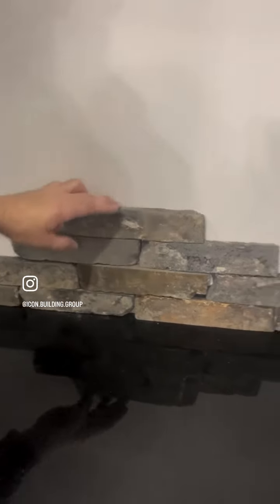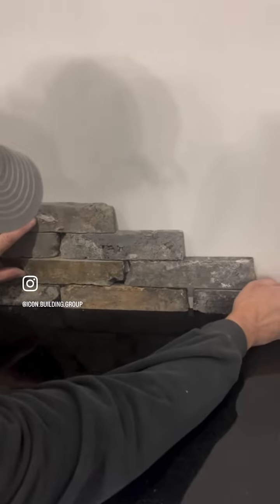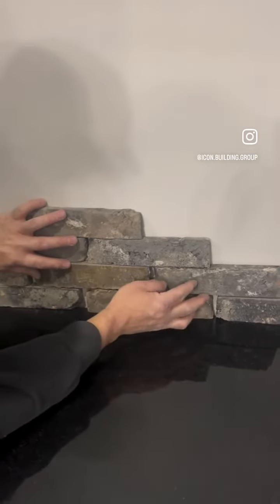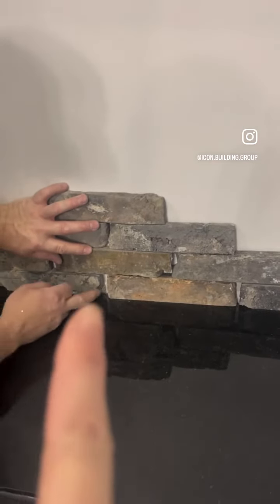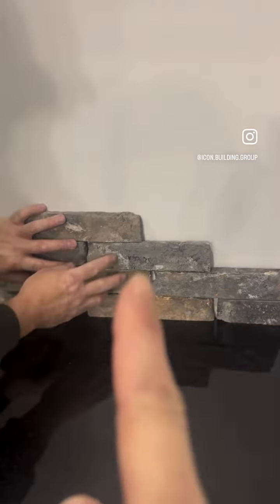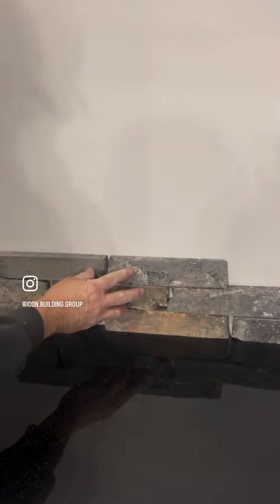Mike, can you show them how it's spread out? The way we're doing this brick install is the brick gets installed first, and then Mike will have to pipe in the grout or mortar like a pastry bag in between each brick. That's really the only way to do this sort of install.